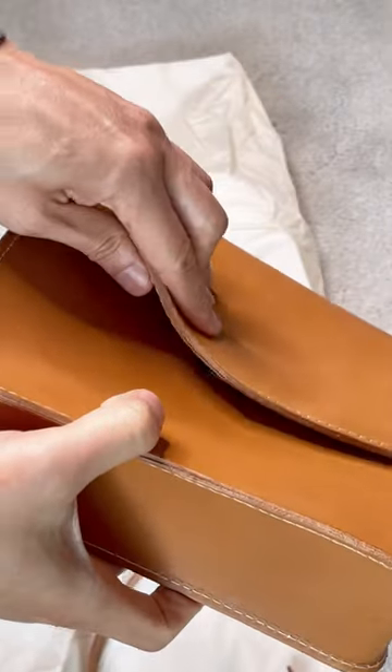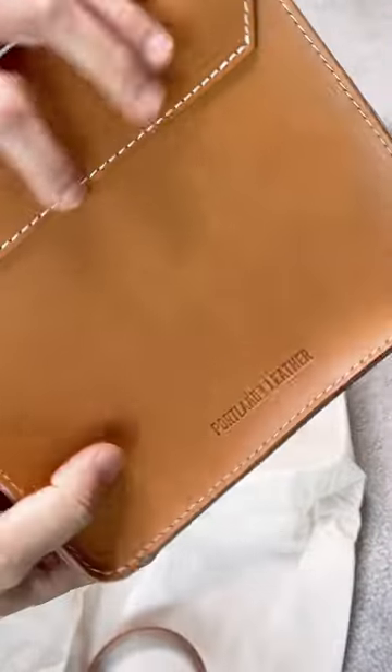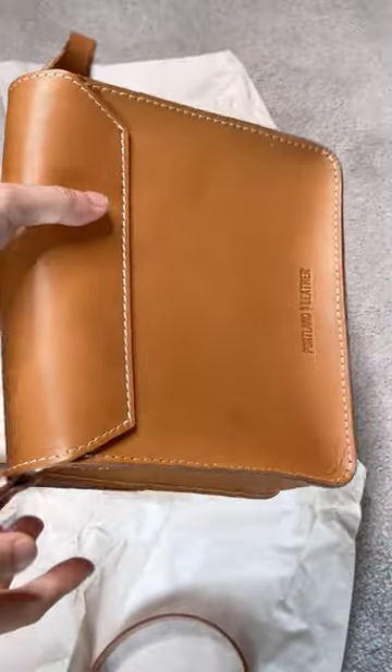When the bag has a magnetic closure like that, I'm always having trouble lining up the magnets. The magnet is pretty strong on this bag — it's able to hold it in place.